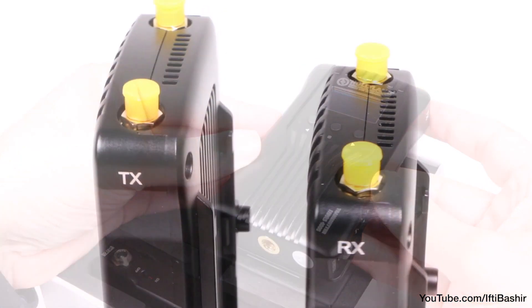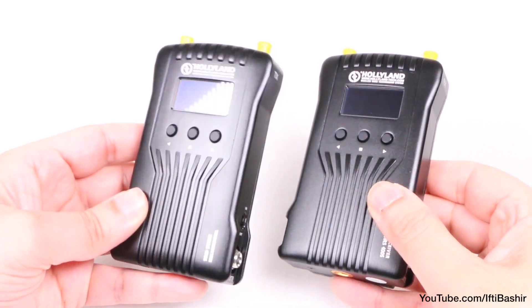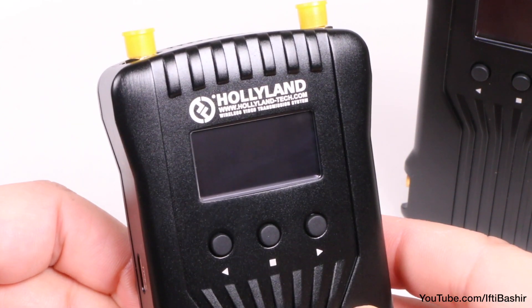The system comes as a transmitter and receiver pair which look fairly simple and straightforward. They have a metal body construction which is great for heat dissipation, with an OLED display on the front, alongside three buttons for navigating through the menu system, which we'll revisit shortly.